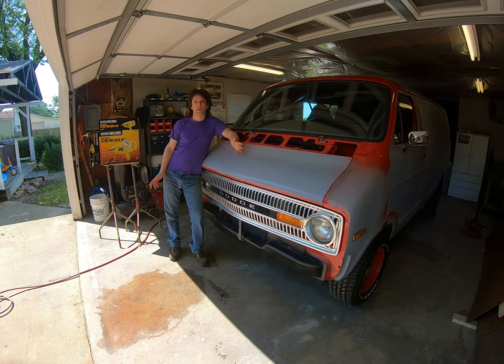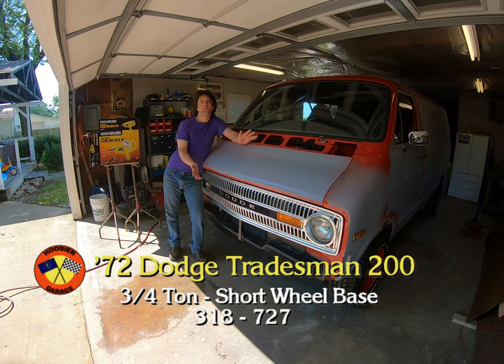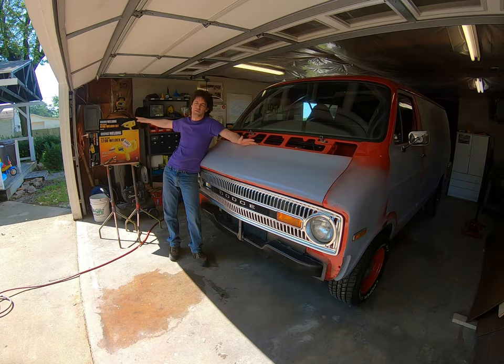Hey, welcome back to the Hoosier Garage. We're gonna work on the old 72 Dodge van as usual, and we're gonna review this product from Harbor Freight.